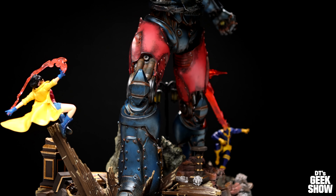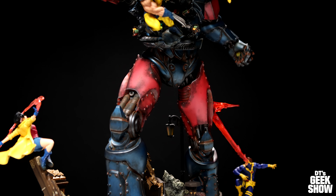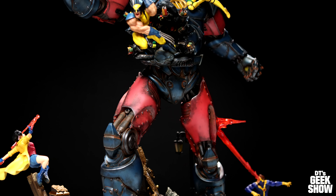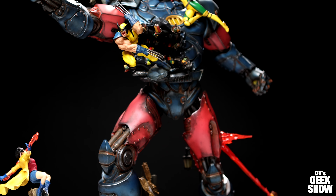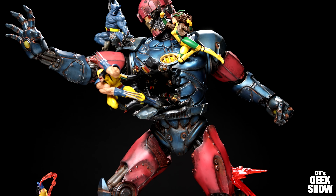Click here if you guys want to see my full review of this guy, along with my thoughts on how this stacks up against the XM X-Men vs. Sentinel diorama. Thanks for watching this extended assembly video. Make sure to subscribe if you're not already, and we'll see you guys next time. Bye-bye.